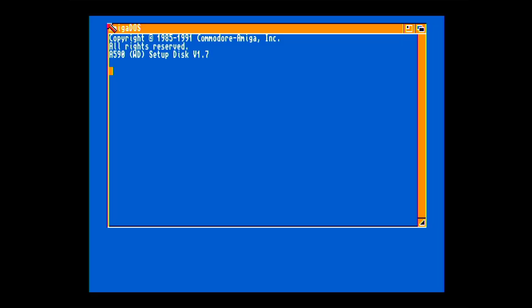So this is interesting, the setup disk is freezing too. I took a look at the startup sequence to see what commands run on this disk and it's getting stuck at the point where bind drivers is called. This would be where the device driver for the A590 has loaded and started.